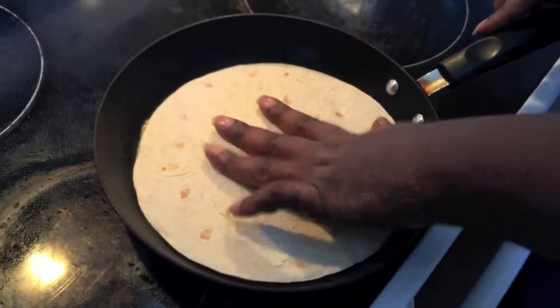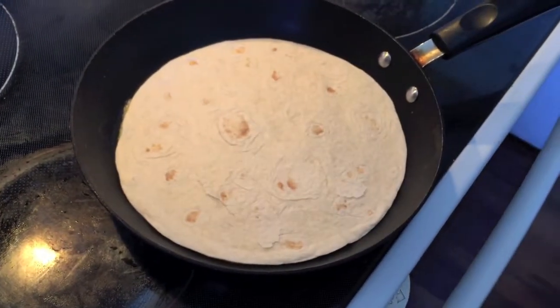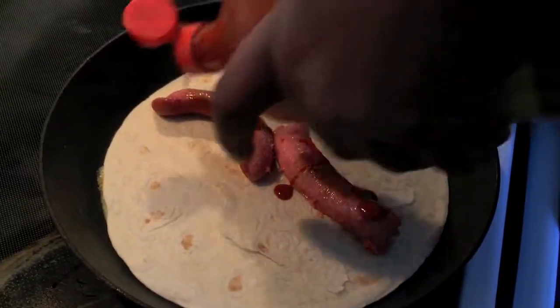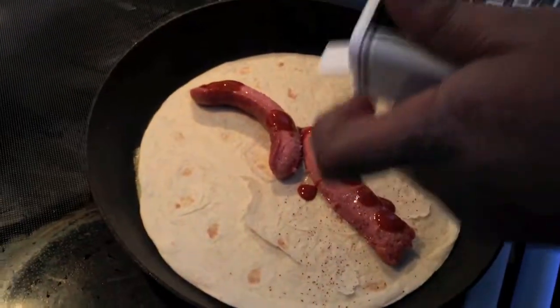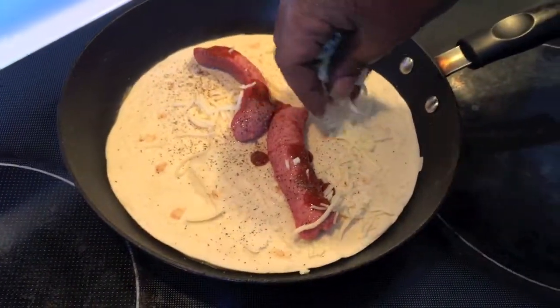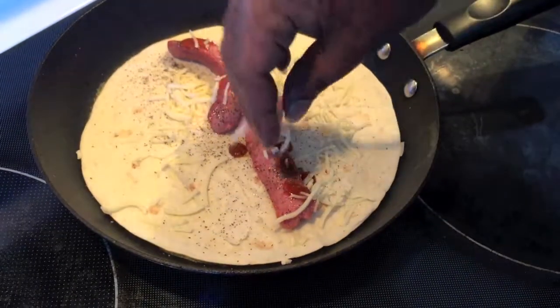Put it right in there and get a nice good contact. A little hot dog right in here too. Get the hot sauce, a little bit of Valentina, and get a little bit of that pepper. A little mozzarella — throw it right in there. I'm going to put it everywhere, just thinking about how good it's going to be later on when we roll it up.